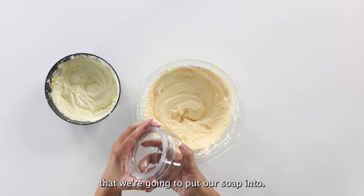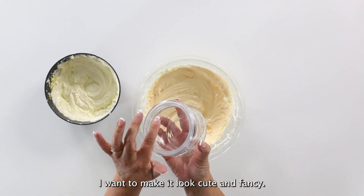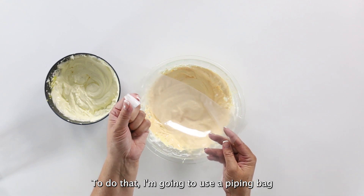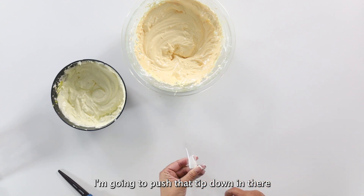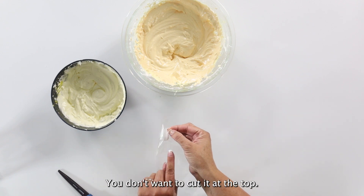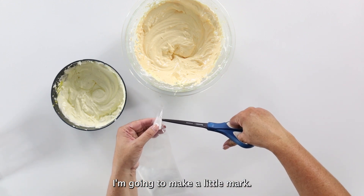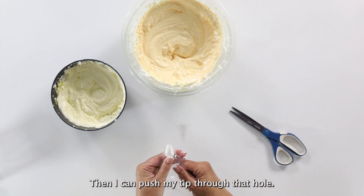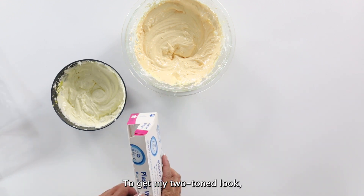I've got an eight ounce jar that we're going to put our soap into, but I don't want to just plop it in there — I want to make it look cute and fancy. To do that I'm going to use a piping bag and tip like you would use for frosting. I'm going to push the tip down in there and see about where I need to cut it — just at the bottom, not at the top. I'll make a little mark and then push my tip through that hole to get my two-toned soap.